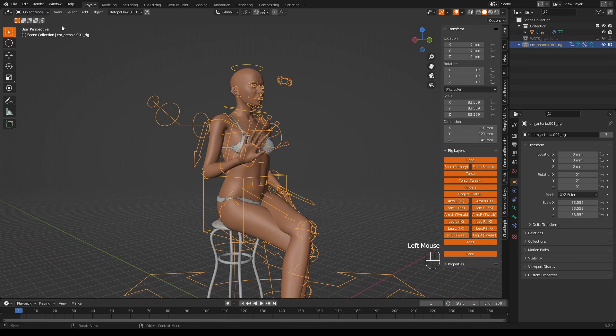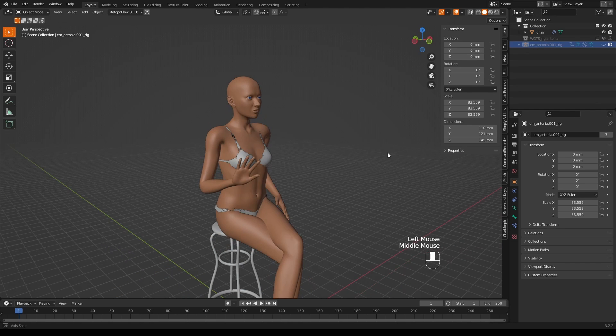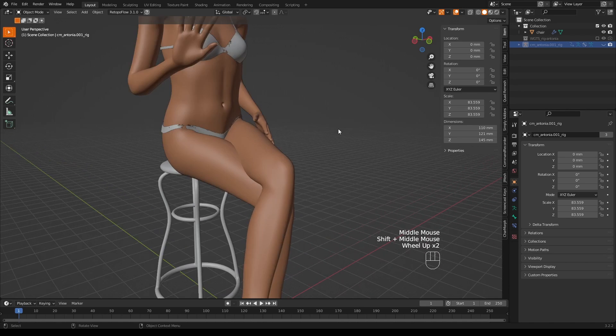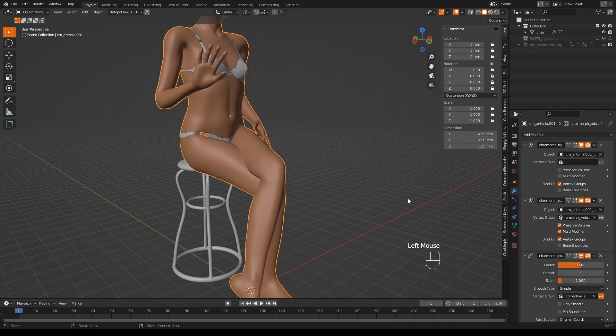If we go into object mode and turn off the rig in the outliner, it looks kind of okay. I don't like this area though — this is where a bit of sculpting will come in handy, and this is why we did our face sets at the beginning.